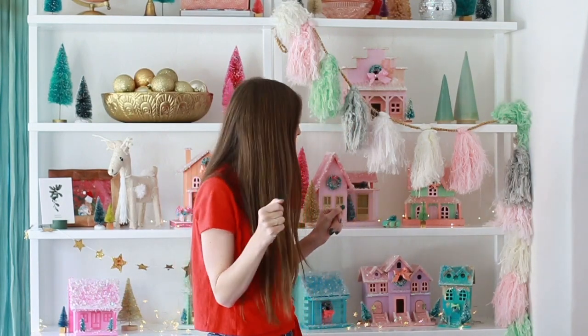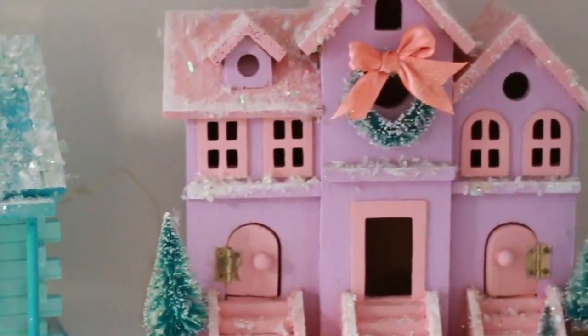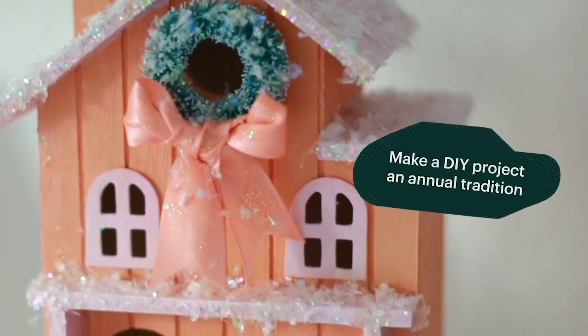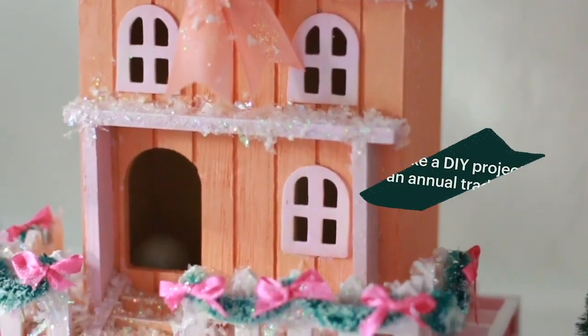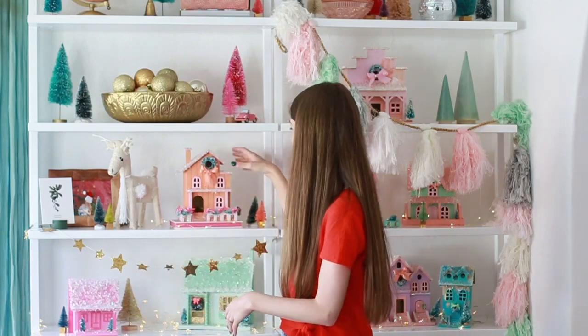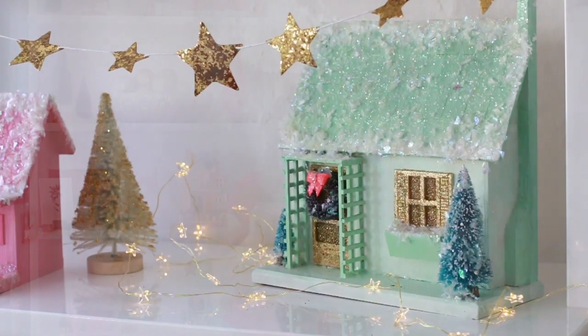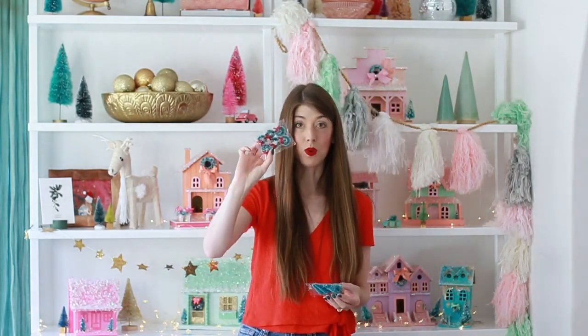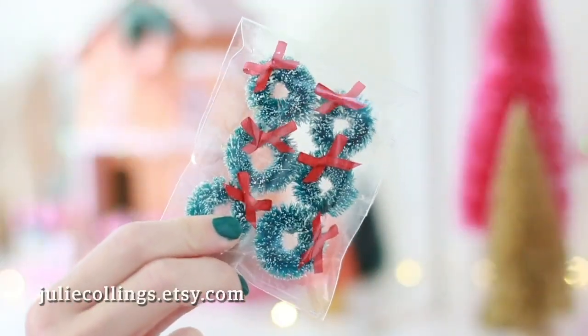These beautiful handmade ceramic trees from Etsy are that perfect mint color we have going on throughout the room. Perhaps the most notable impact you'll see is our DIY Christmas village — every year I buy a plain birdhouse and we turn it into a little Christmassy house. This is a great way to get your kids involved in the holiday decor and something they can see as their art skills and crafting develop as they grow older. All you need is paint, an unfinished birdhouse, some glitter or snow, and little festive things like mini wreaths or trees to add that Christmas spirit.